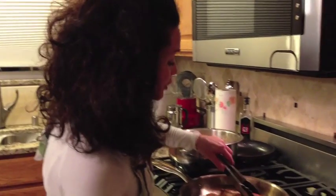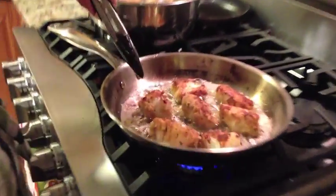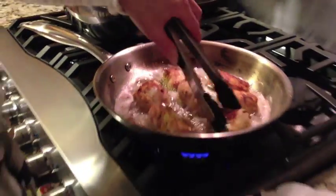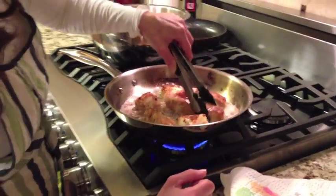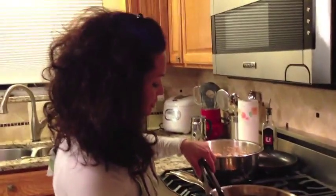We're back — I just flipped them over. It's only been about three minutes or so and you can see that's the golden brown we're looking for. You really don't want it to be any darker than this, because you definitely don't want your fish to overcook. Just keep it from sticking to the bottom. Just a few more minutes and then we'll be ready to plate.